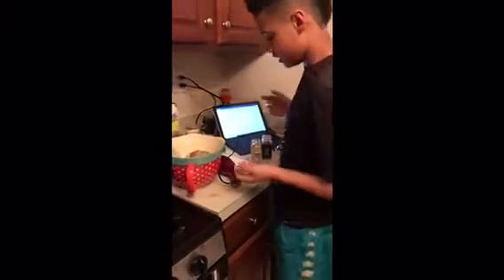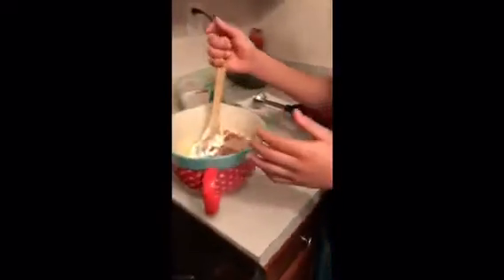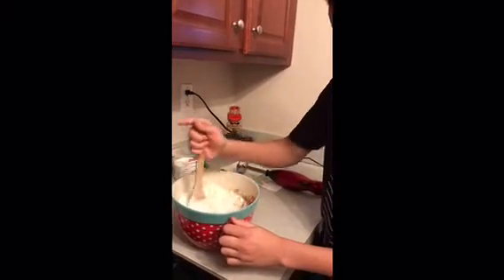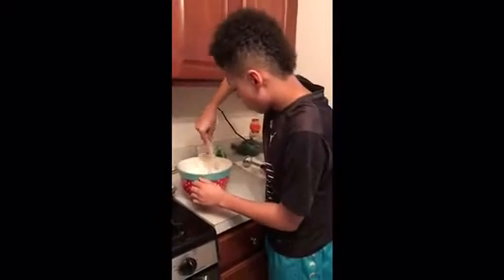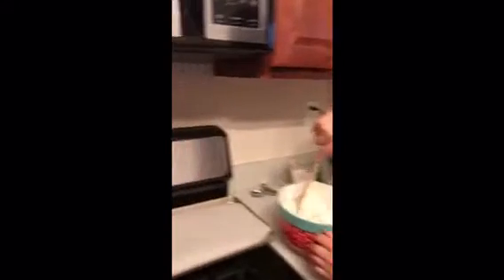All right, now we're gonna mix this up and then after that we're gonna be using a hand blender. The oven just got done preheating. First don't use the hand blender because it'll make a big mess — first you want to stir it just a little bit so it gets smooth. Stir it like James Harden does. Don't make a mess, but get everything in there.